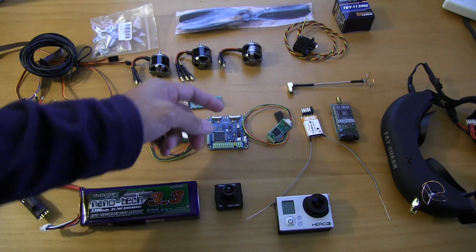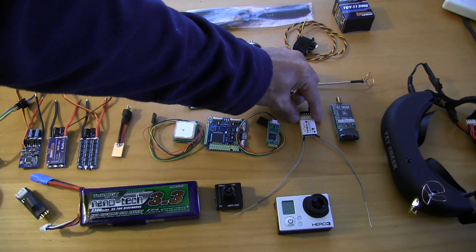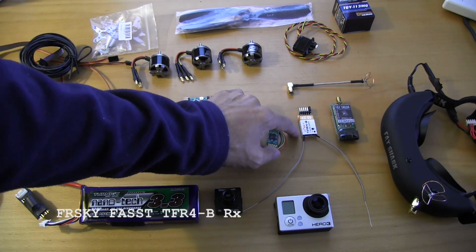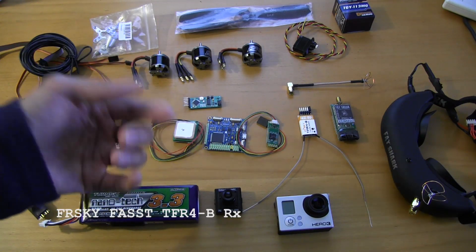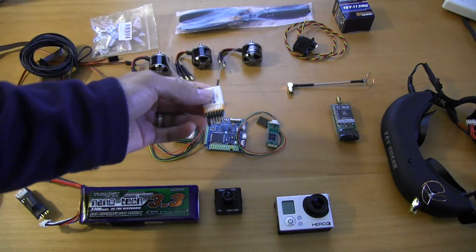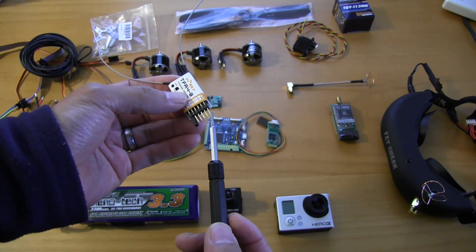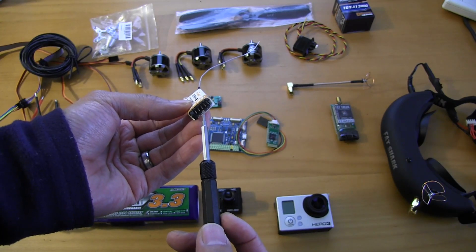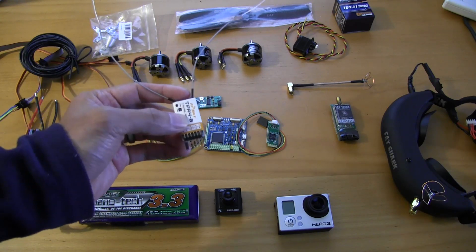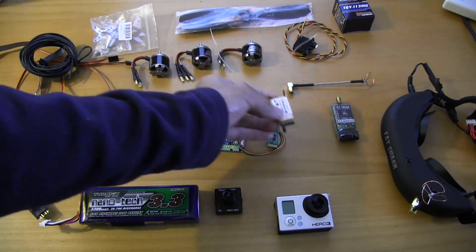Further down the line, a GoPro Hero to capture all the flight video. For control, at least for the first set of flight tuning, we're going to be using a TFR4-B FrSky CPPM-capable module, running off a Futaba 10CHG transmitter. These receivers are capable of CPPM — the jumper's already in there. CPPM comes out of channel 1, and RSSI comes out of channel 2. Bombproof, full-range receiver. You can get these for about $34 at Altitude Hobbies — another great vendor.